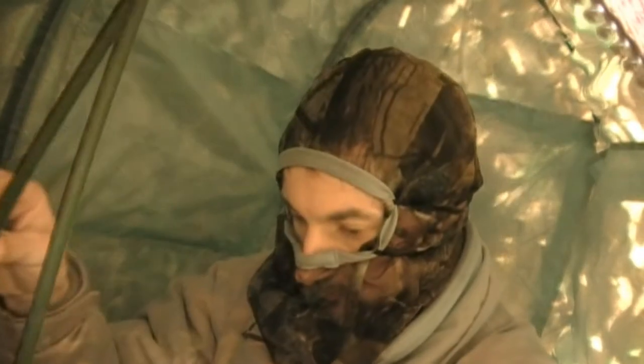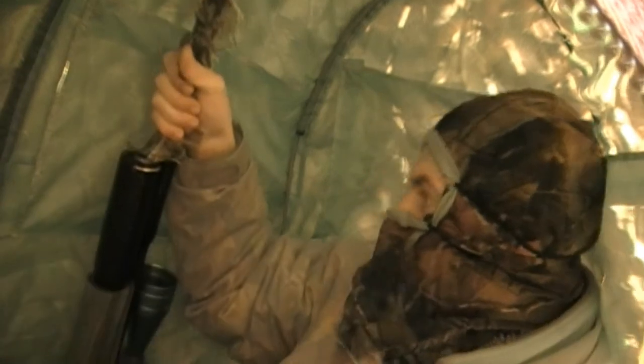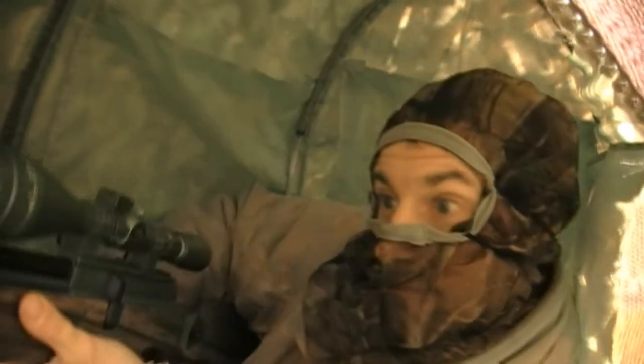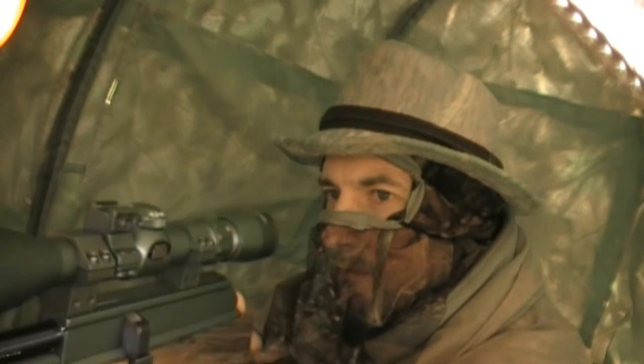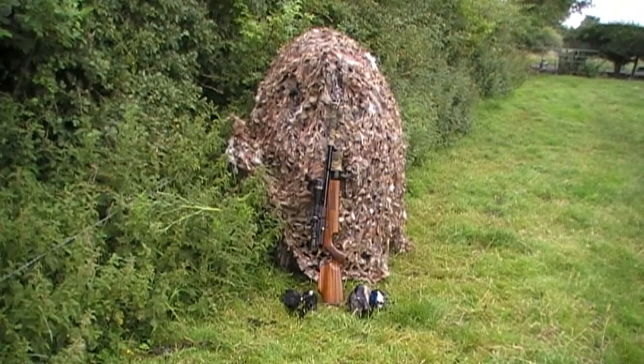If you've seen any of my other videos, you'll know I like using a set of short four-foot shooting sticks. I set these up in front of me, then mount the rifle on top of them, with the barrel already poked out through the hiding net. So all I need is a very small movement to get the rifle on target for the shot. It works quite well once you get it set up in the right place.